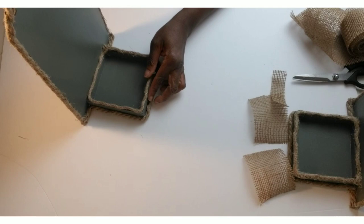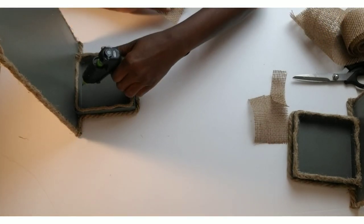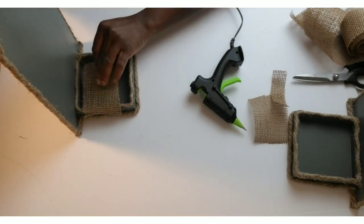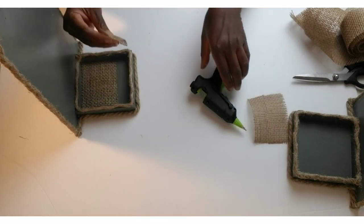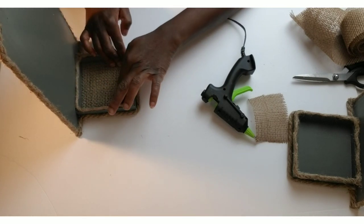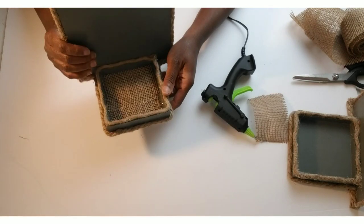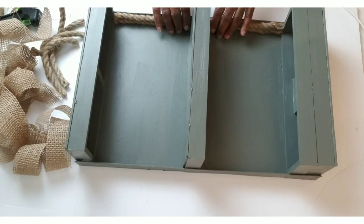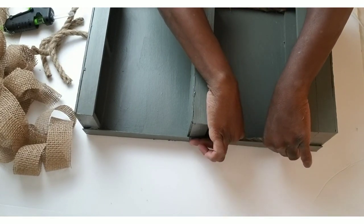I'm going to add the burlap ribbon to the inside of the wooden piece, and I'm also going to do that to the other one so both will have the burlap ribbon.